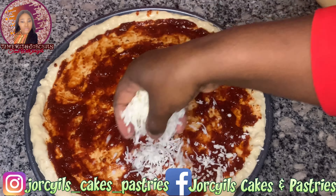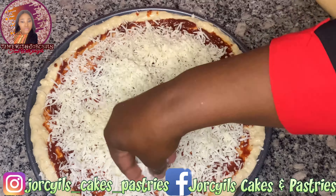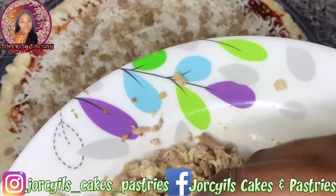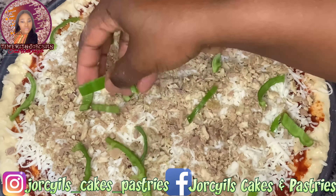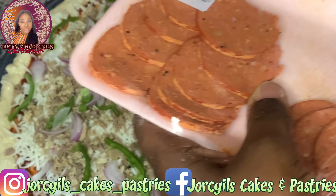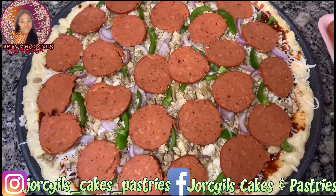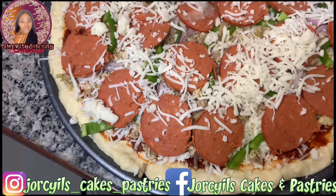For our toppings, first the cheese — you can add as much cheese as you want. Then my favorite toppings: beef and chicken, then green bell pepper, onions. At this point you can add any veggies of your choice — you can decide to add tomatoes, olives, whatever, mushrooms. Then I added my pepperoni. I added more cheese on top, and I preheated my oven to 450 degrees, then baked for 12 minutes.